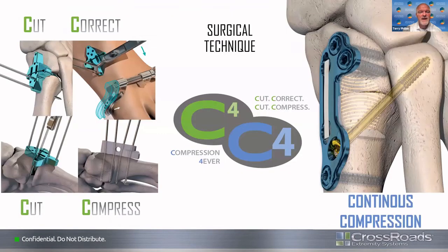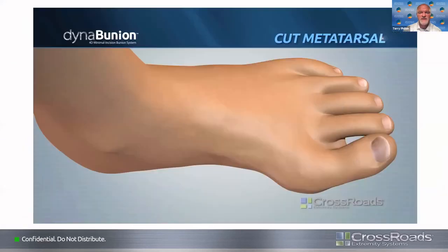When we talk about the surgical technique, we're going to discuss the four C's: our initial cut, which will be the distal part of the metatarsal; our correction of the different alignments; then our proximal cut; and then compression. That is what we mean by the four C's in our surgical technique.